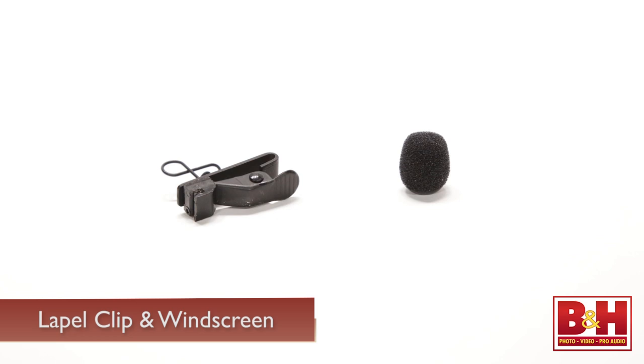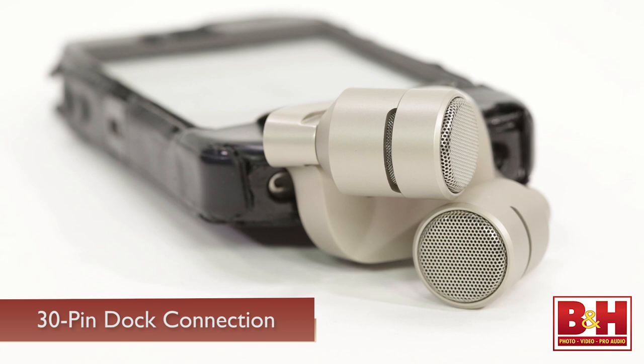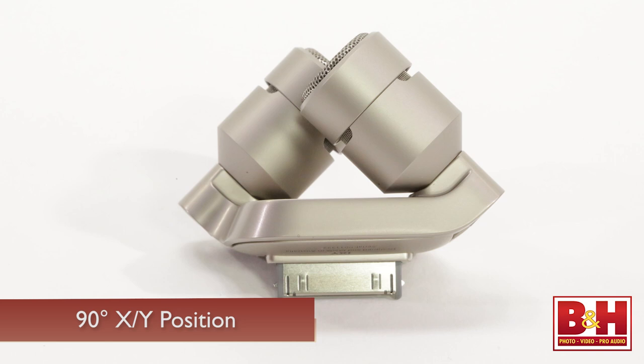Our next mic, also from Rode, brings stereo sound to your iOS device. This is the iXY, and it connects to your iPhone 4 or 4S or iPad via the phone's 30-pin dock connection. The two microphones are in a 90-degree XY position that helps capture a relatively wide stereo field and helps to eliminate any potential phase problems since sound arrives at the mic capsules at almost exactly the same time.